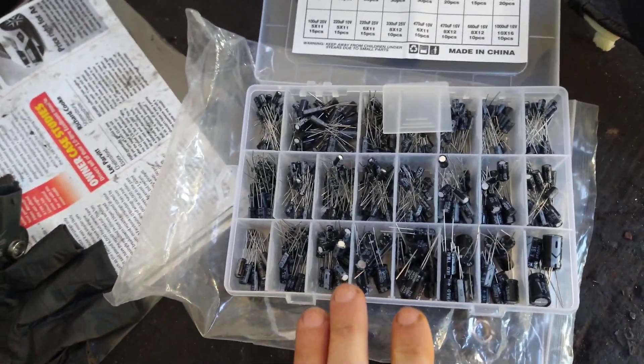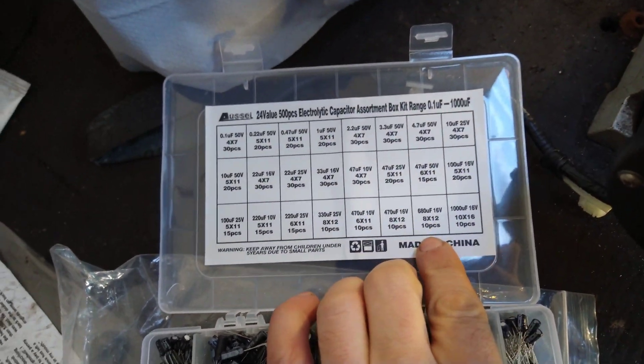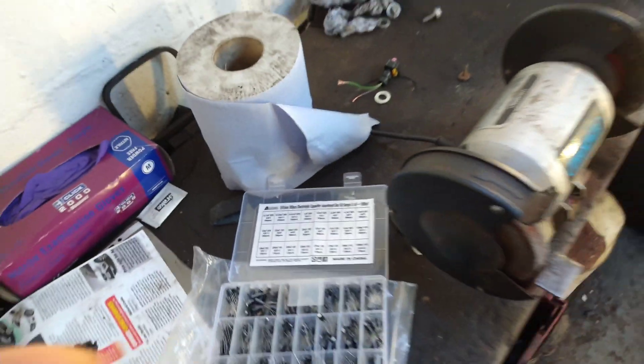I'll show you choosing one that gives it a good picture. This is the box of capacitors I'm using, and it's that one right there that seems to give it a good picture.